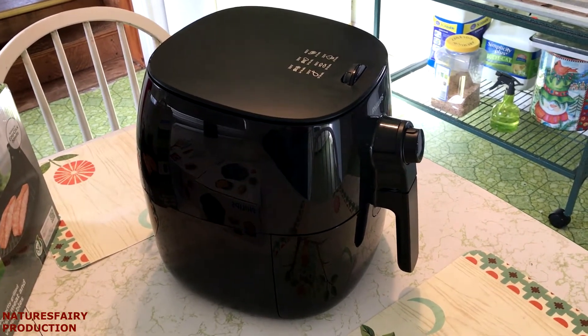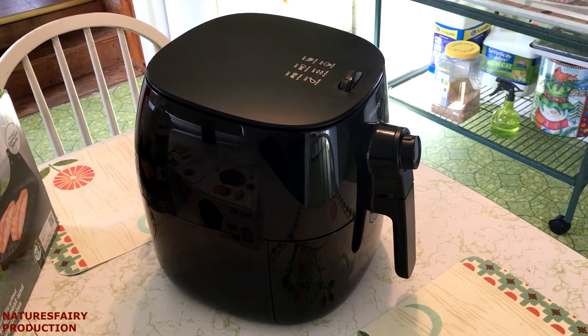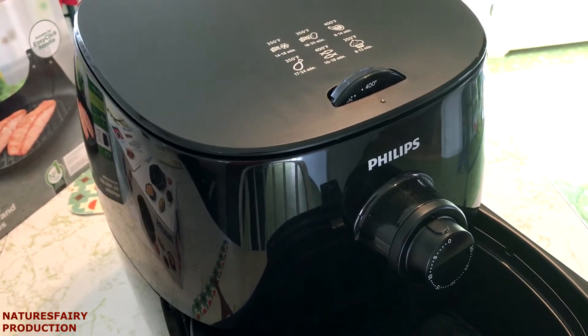I'll put the model number down below. I've had to learn how to cook things — it's definitely different than cooking in a regular oven, but I absolutely love it. I got the most basic model; there are some that are digital.